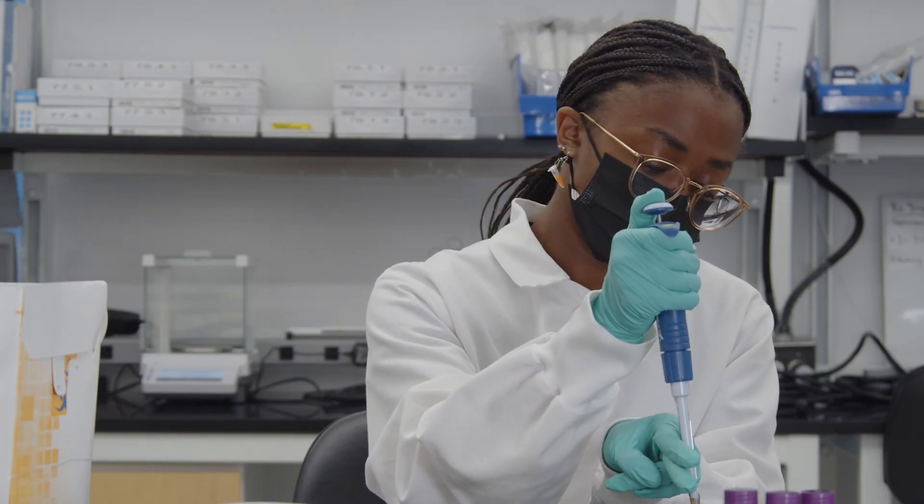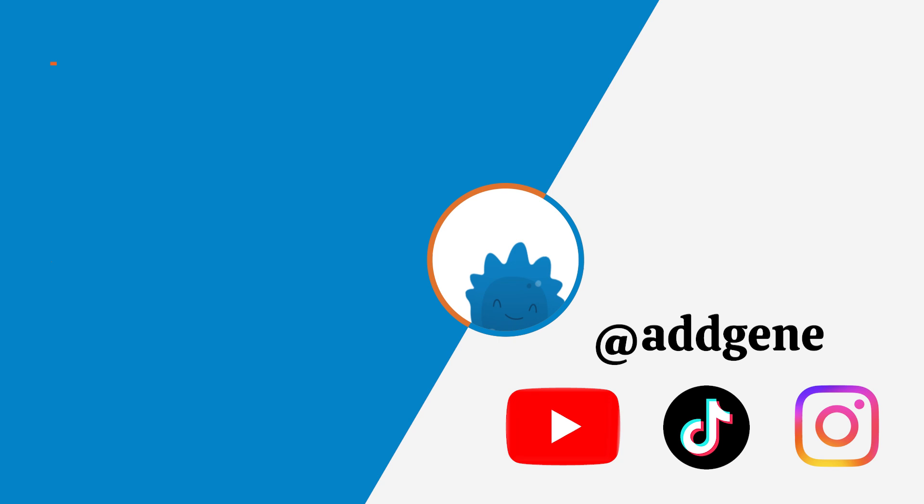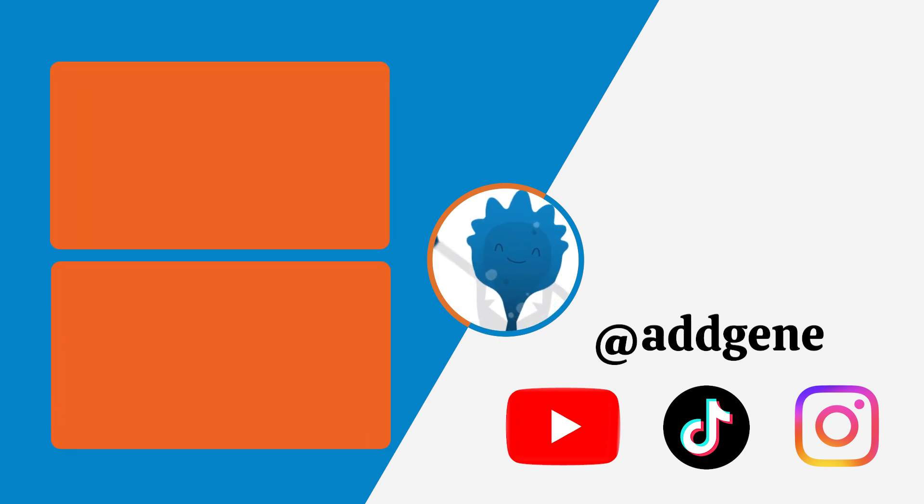You know what else might give you a steady hand? Checking AdGene's YouTube channel, TikTok, and Instagram for more quick tips. AdGene — a better way to share science.